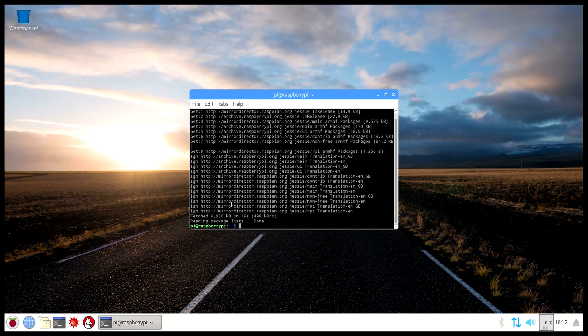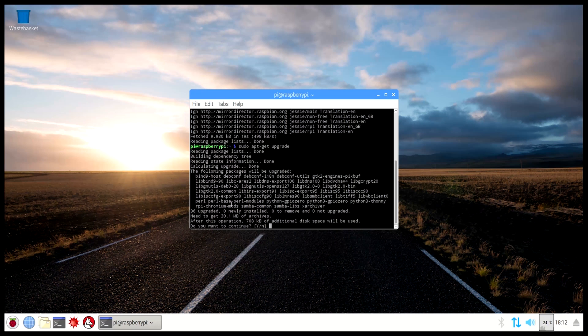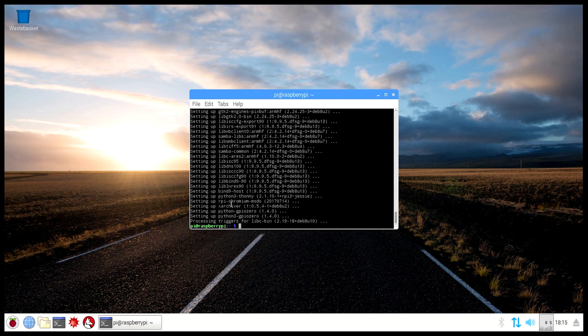Once that's done, run the command sudo apt-get upgrade, which upgrades the programs on the operating system. When it asks if you want to continue, press Y and enter. After running those two commands, the operating system is now fully up to date and ready to use.